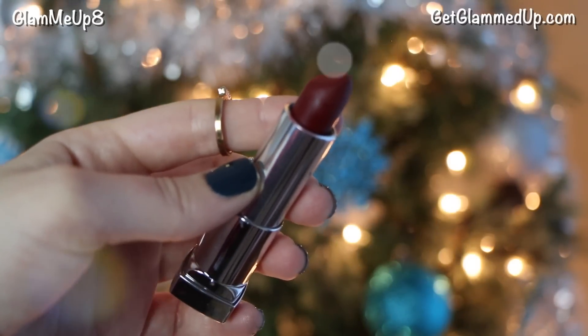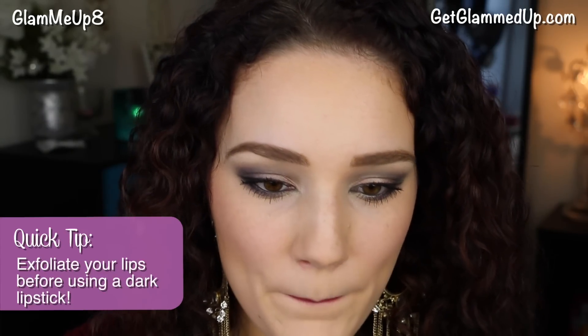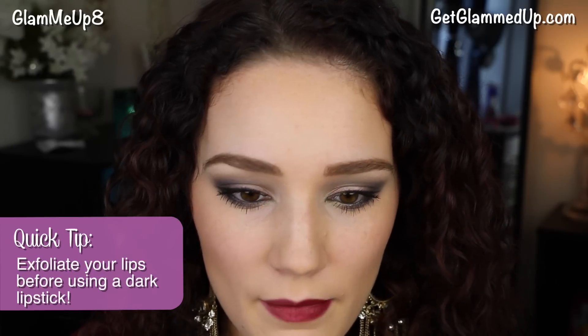Now I'm using the Maybelline matte lipstick in Divine Wine, which is a gorgeous wine color. I'm just dabbing it on rather than applying too heavily so it doesn't get too dark. This is a really nice holiday lip color and it lasts a long time.